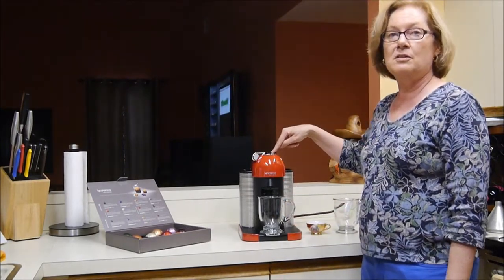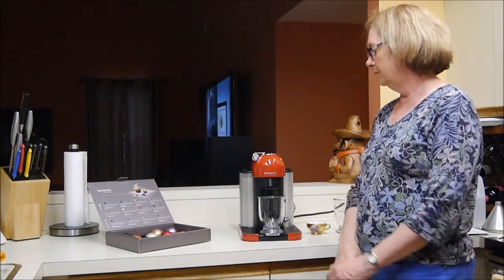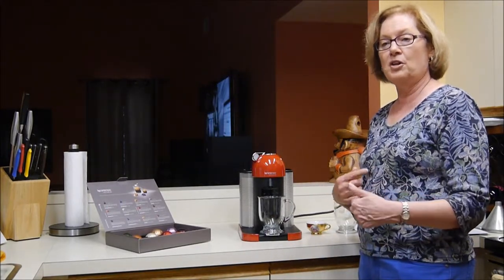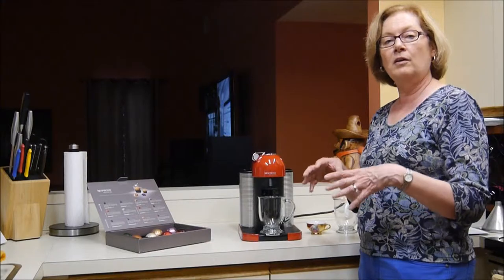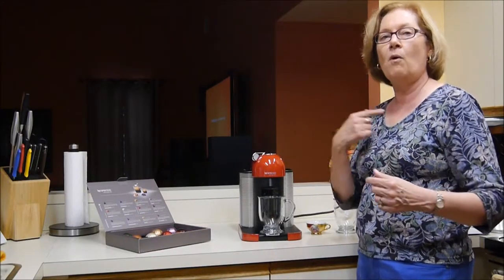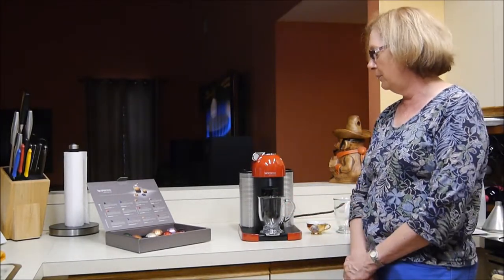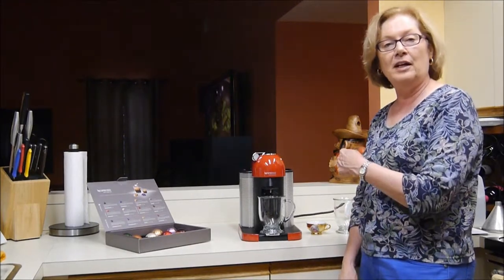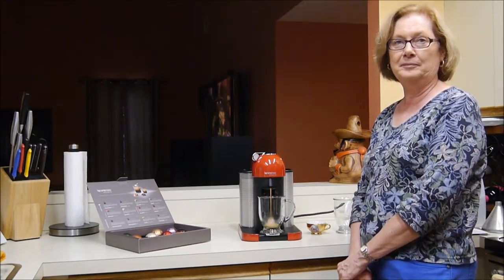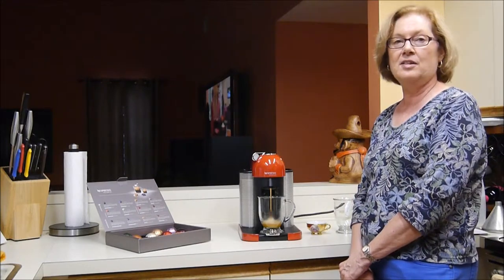Since we've already been using this to clean, it's already heated and we just press the button. It uses a centrifuge — first it puts some water into the grounds and lets that set, and then it spins the water through the coffee and pushes it out through the dispenser into the cup. It's now spinning the coffee and you can see that it's coming out nice and foamy and we should be able to see that settle out in the cup.